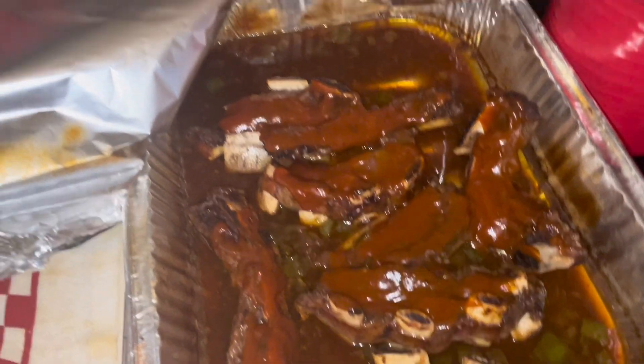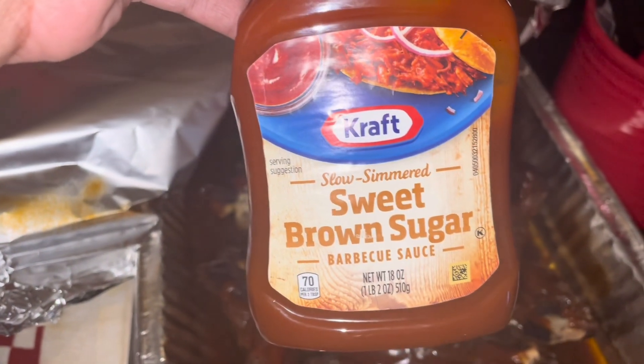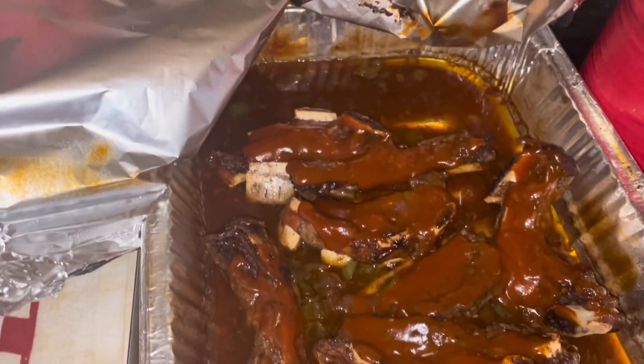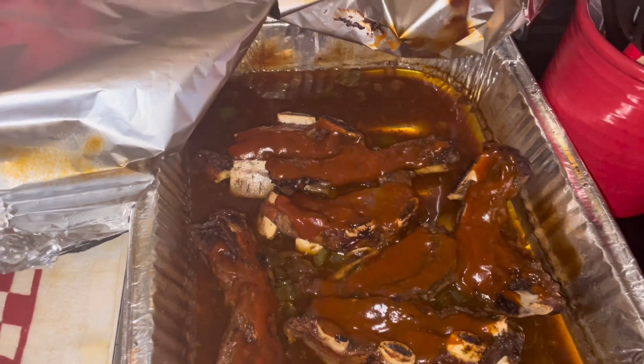Here's the ribs — I added some sweet brown sugar barbecue sauce. I'm gonna put it back in the oven for a few more minutes so it can cook on there.